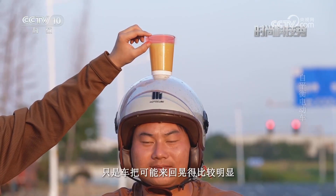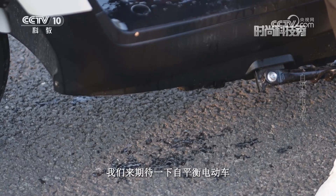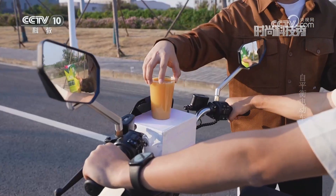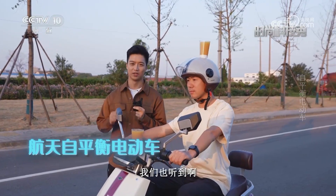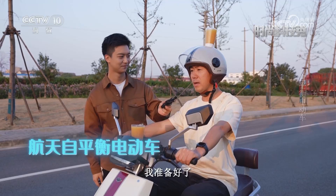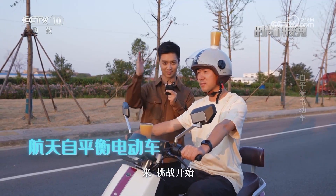头顶的稳定性掌握得还不错，只是车把来回晃得比较明显。接下来是自平衡电动车的挑战，陀螺仪现在已经启动，挑战开始。